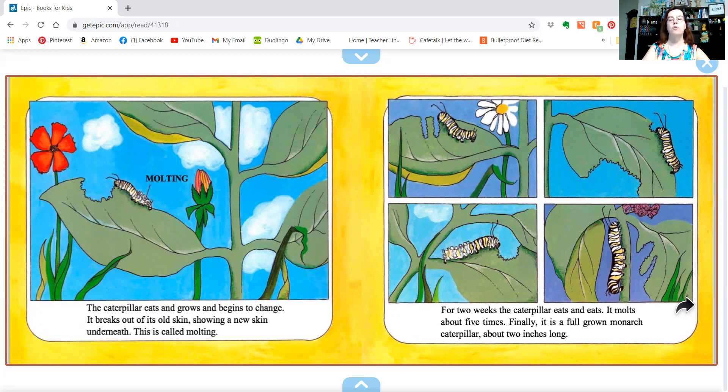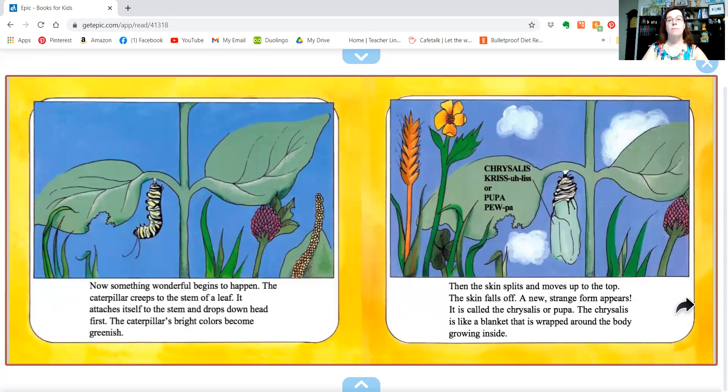Finally, it's a full-grown monarch caterpillar, about two inches long. Now something wonderful begins to happen. The caterpillar creeps to the stem of a leaf. It attaches itself to the stem and drops down head first.